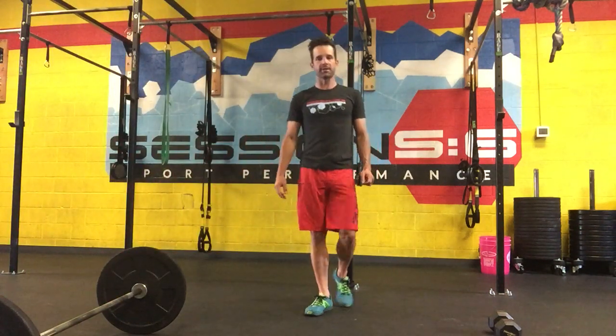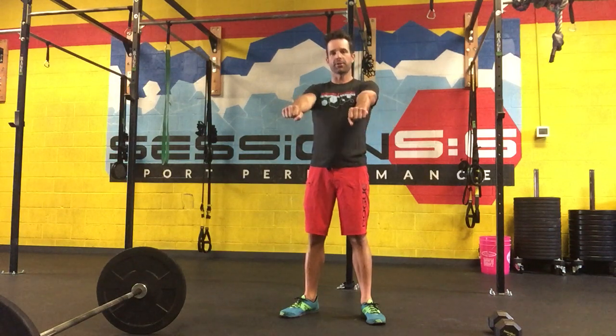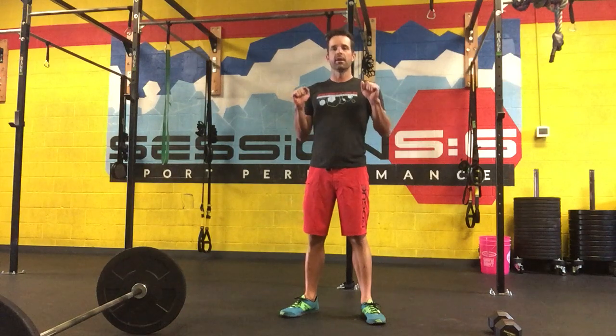Cody Waite with Weight Endurance here at Session 6 Sport Performance to show you our second push-pull set of exercises. This time we're focusing on the horizontal pushing and pulling. The last set we did was an overhead and we'll also have a lower set, but for today we're going to be working on that horizontal pushing and pulling.